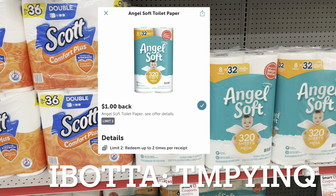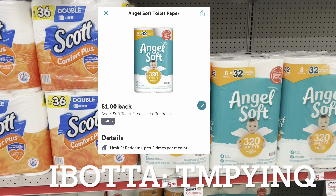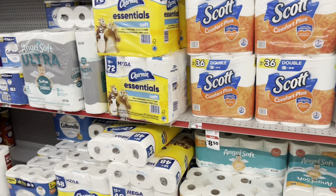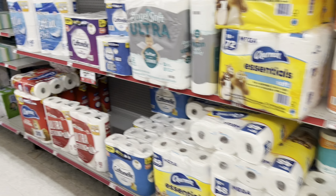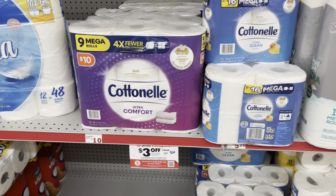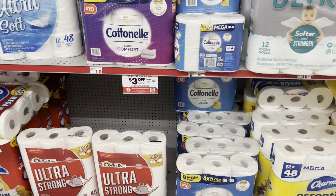If you're new to the Ibotta app and you use my referral code — you'll see it on screen or click the link in the description — you'll get $10 after submitting your first receipt and offer. We also still have that $3 off a $20 Viva, Scott, Cottonelle digital coupon, so you may want to factor in other tissues too. Just keep that in mind.